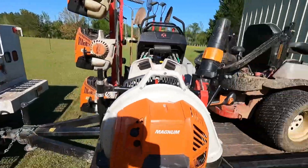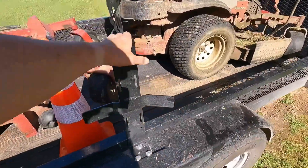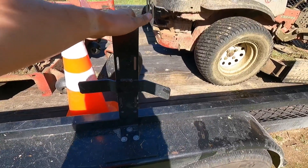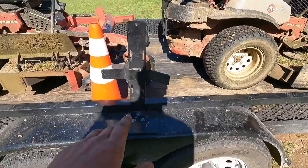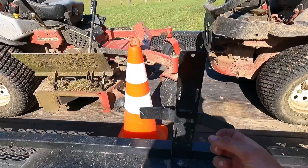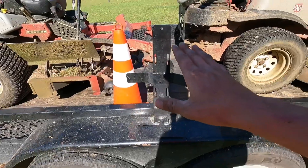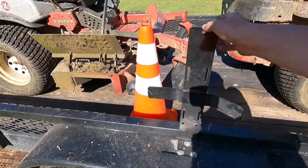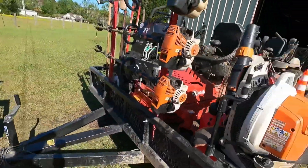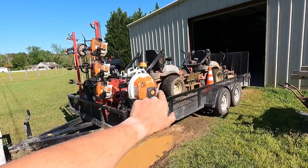I did have a water cooler mounted here on a Buyers Products water cooler rack, but I'm going to take it off. I didn't really like it — the water cooler never really stayed put, the straps weren't good, I tried ratchet strapping it but it always moved. So I'm getting rid of that. I think that's about it on the trailer setup.